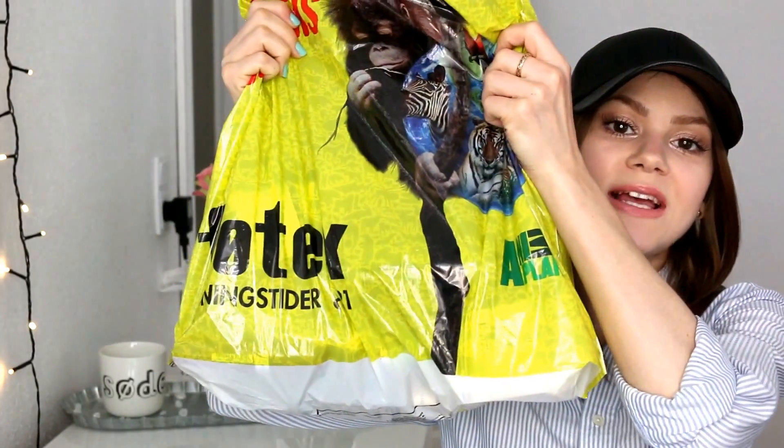Hey guys, so today I'm going to do another one of my products I've used up videos. I used up products like a change of underwear — it is just so bad. I use so many products up so easily and so quickly, it is out of this world right now. As always, a bag is filled with loads of makeup and skincare and random bits and bobs that I've used up. So it's kind of like my beauty trash that I'm going to share with you. Another woman's trash is another woman's treasure, right? And I'm just going to give you some mini reviews and tell you if I'm going to repurchase the products or not.